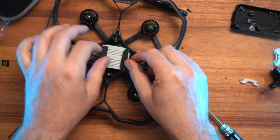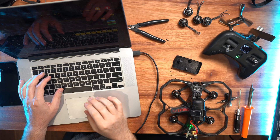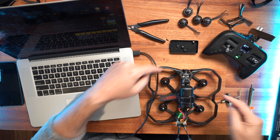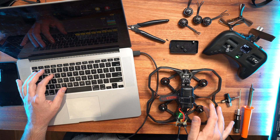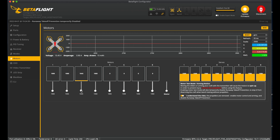Once everything is in, make sure you plug everything in — all your antennas need to be plugged in as well. Don't turn anything on without antennas, and make sure there are no props on. Once everything is ready, plug in to Betaflight. In the motors tab, click 'understand the risks' and test that the motors are spinning in the correct direction. In this case we are spinning the motors outwards — motors 2 and 4 spin outwards and motors 1 and 3 spin inwards. Follow the diagram to make sure you're spinning in the correct way.